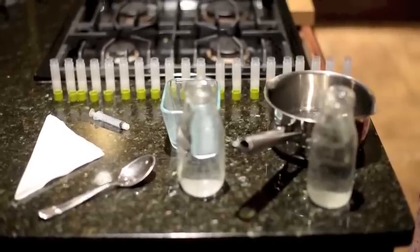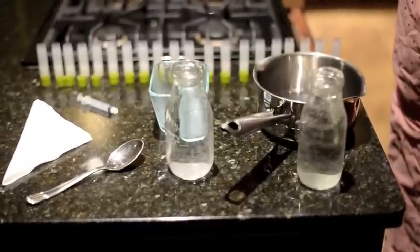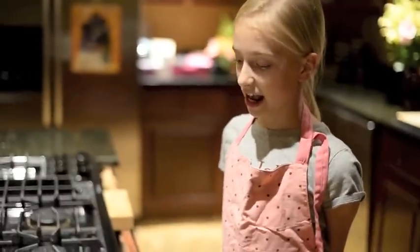To make lip balm you're going to need 20 lip balm tubes, 20 lip balm lids, a plastic syringe, a Pyrex glass container, one napkin, one metal spoon, two cups of water, and a pot.